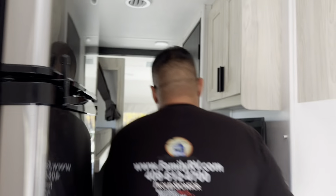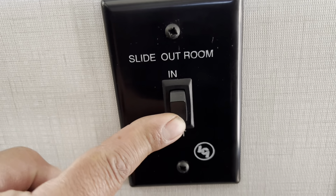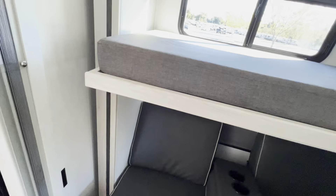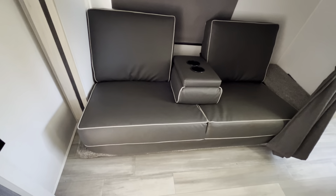The second slide-out button is back by the bathroom door — you'll see it says slide-out room. Push the out button for the second slide and hold it until the slide is fully out. After the slides are open, go ahead and turn off the ignition and take the keys out.